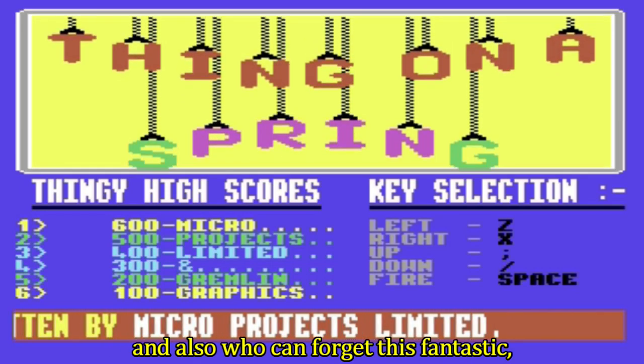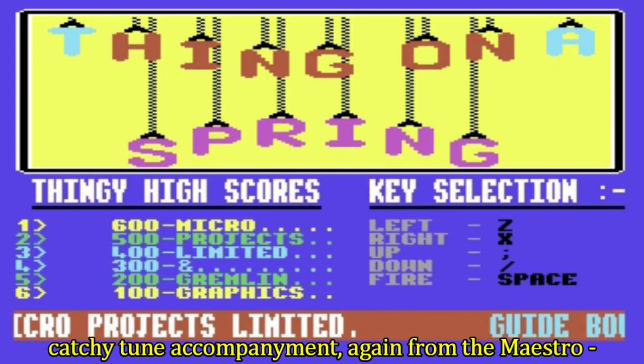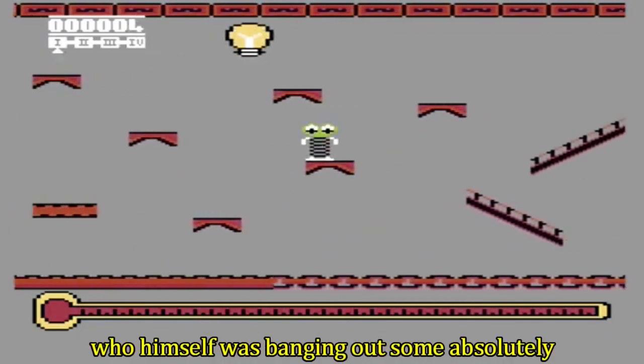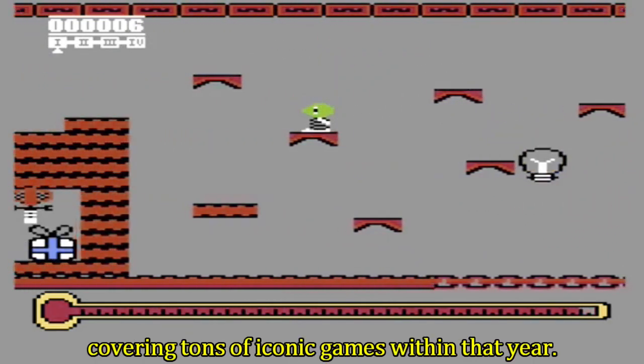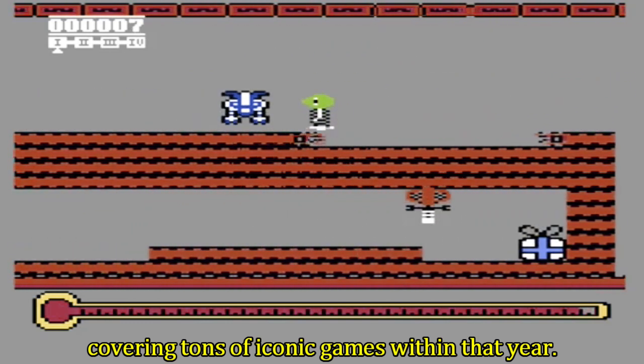And who can forget this fantastic catchy tune accompaniment — from the maestro, that is Rob Hubbard, who himself was banging out some absolutely amazing soundtracks in 1985, covering tons of iconic games within that year.